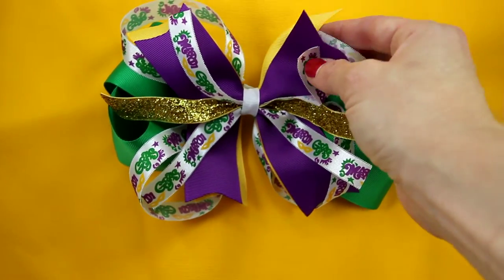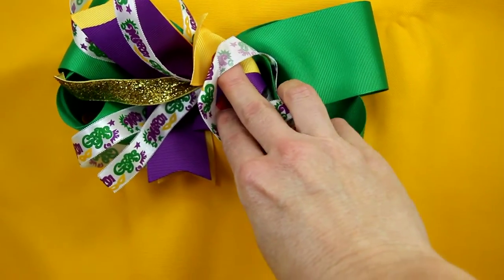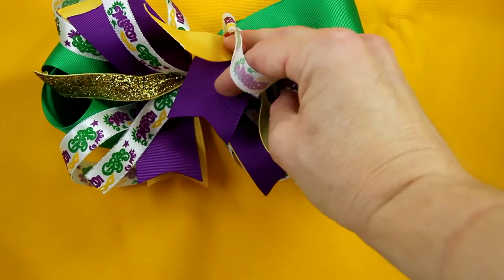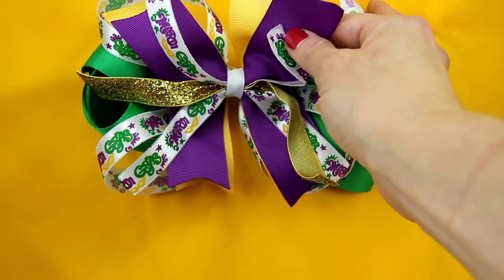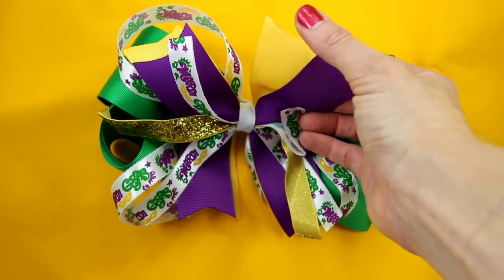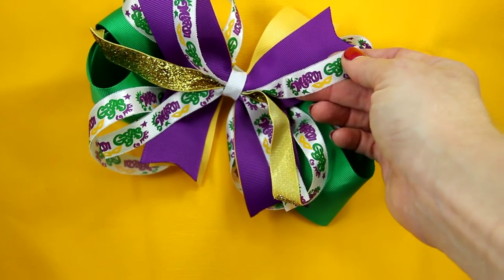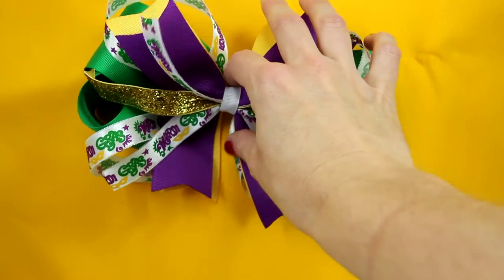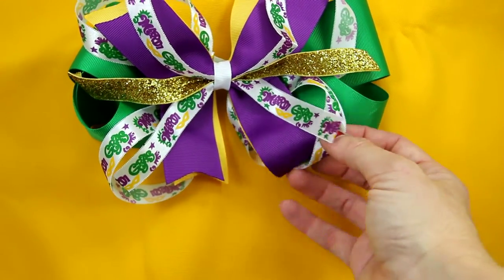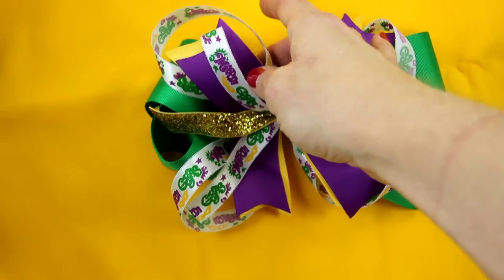I do call this a pinwheel bow. The base is going to have a full-out bow in the green, which is a 2.25 inch grosgrain ribbon. Then on top I do layer it with the pinwheel, so you have two of the 1.5 inch grosgrain, which is yellow and purple. Then you're also going to have that same Mardi Gras ribbon wrapped with white, a 3/8 inch in the middle, the gold overlay, and then you're going to have your four — what I call the loopers — on each corner of the bow.